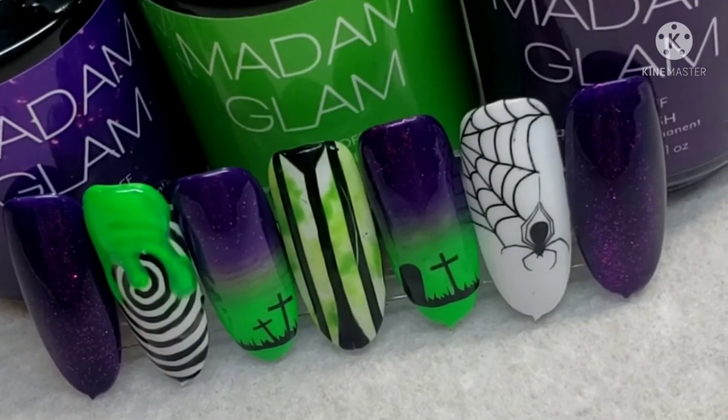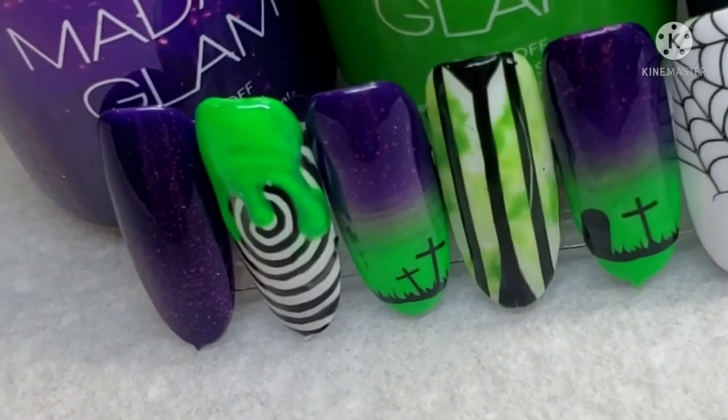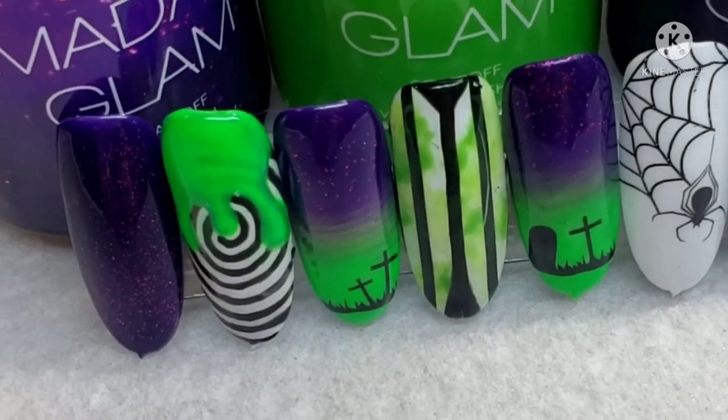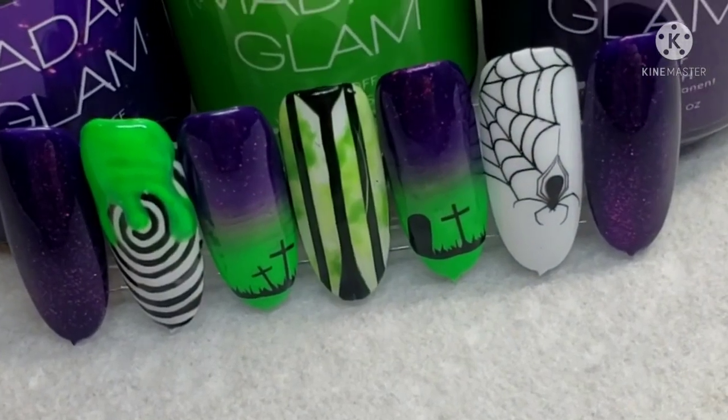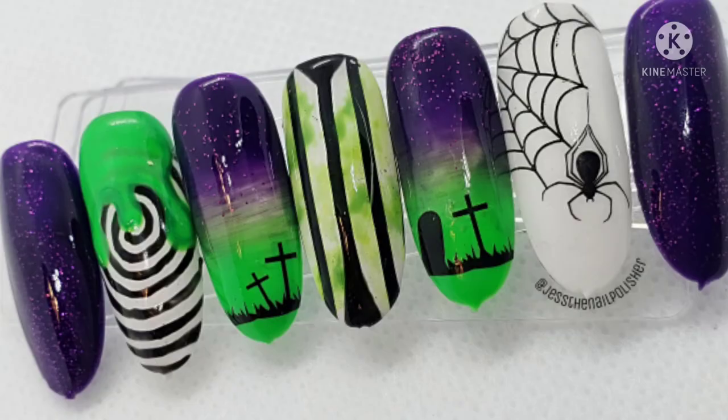For my last nail I decided I was gonna do this cute spider web thing, and I completely forgot to press record — so I'm so sorry about that! Thank you so much for watching. I hope you enjoyed it. If you haven't yet, follow me over on Instagram, and if you like this video give me a thumbs up. Comment down below, I'd love to chat with you. I'll see you in the next one. Bye!